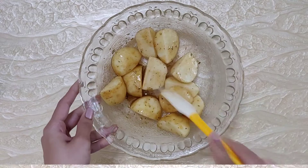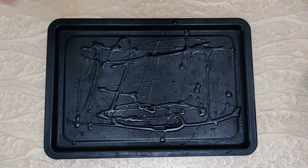Coat the bottom of a roasting pan or baking dish with oil. Meanwhile, preheat the oven at 230°C or 450°F.